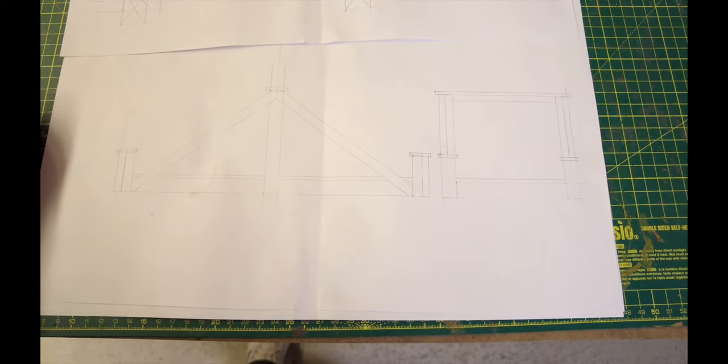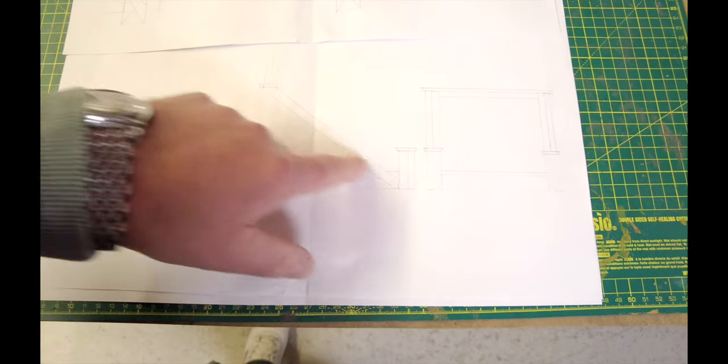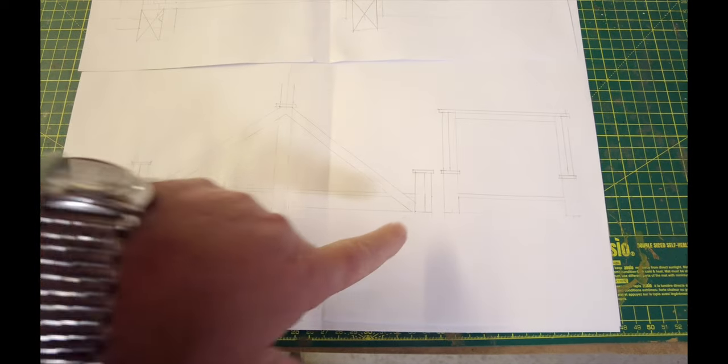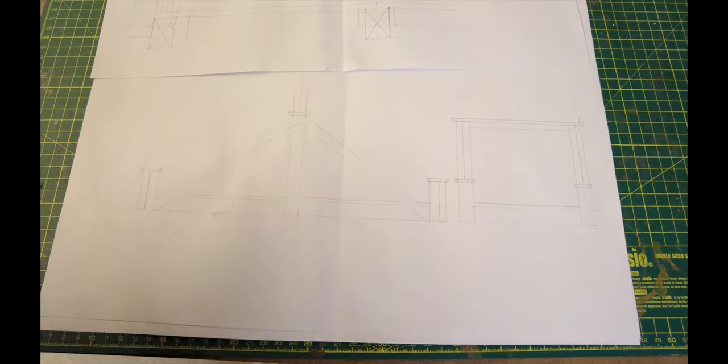So this is my plan and idea for the bridge. It's going to be like a suspension bridge, roughly between 1.8 and 2 metres in length — a fair size. I don't want too much construction so I might be able to lift it, though it may end up being a two-man job.